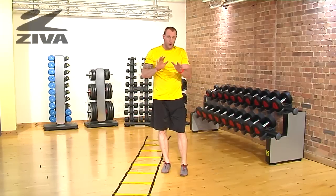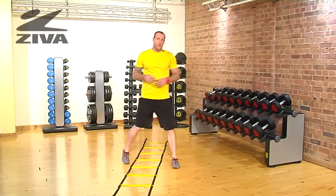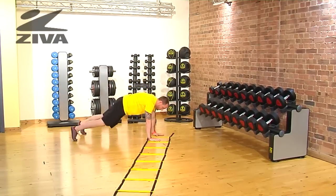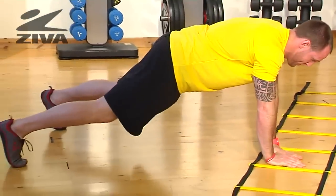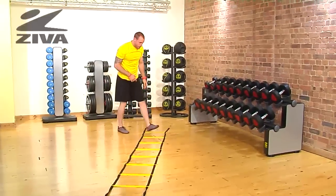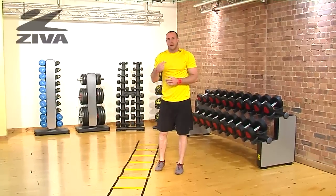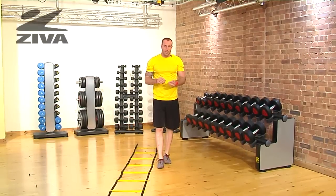We're going to take a look at some hand work in a push-up position using our Ziva Ladder. If we look at the mechanics of this drill, you have your hands and your feet working together, so you're going to be creating a significant amount of rhythm and timing in the body and some coordination from that standpoint.